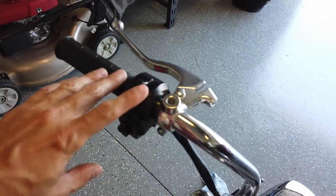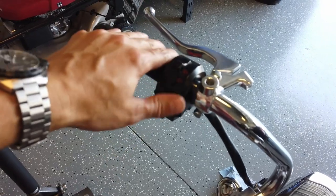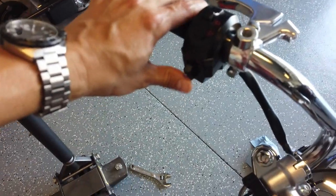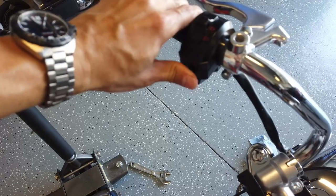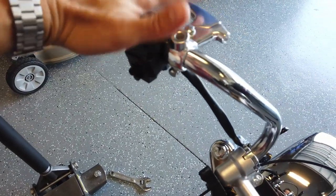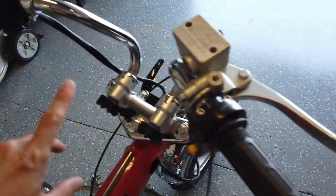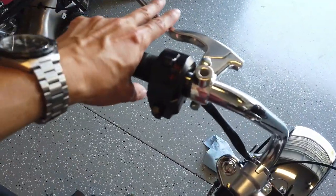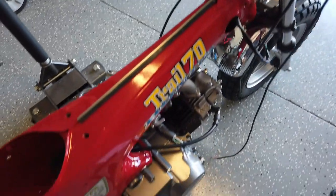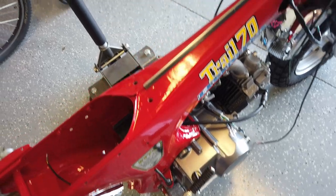I got some more of the handlebar controls set up. I got the grip on here - this was a pretty inexpensive, about $10 eBay find that has the horn button, turn signals, and high and low beam. This clutch lever doesn't perfectly match the brake lever but it's pretty close.